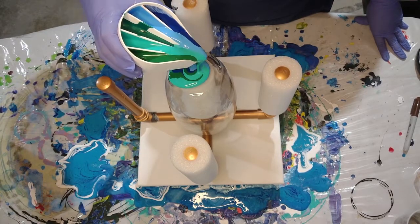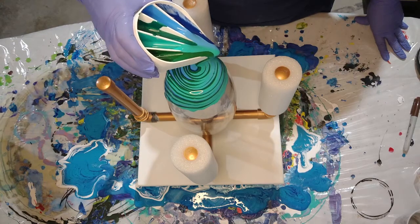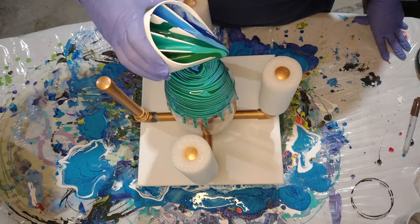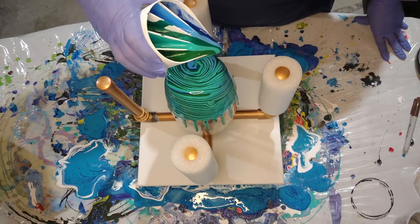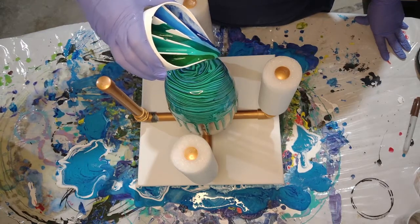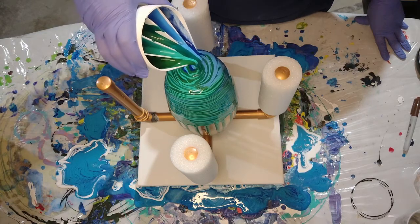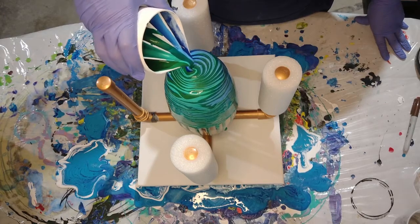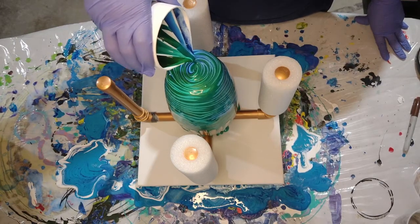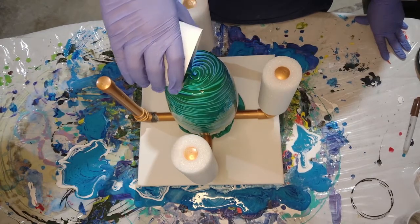I purposely put less of the metallic green — one, I didn't make enough, but also I'm going to have wasted paint going to the canvas anyway. I'm just spreading the paint around on the canvas. I'm starting to do a gloppy thing because it can't decide. It's not turning out how I thought but I like it so far. We'll have to see once the paint pulls down whether I still like it or not.